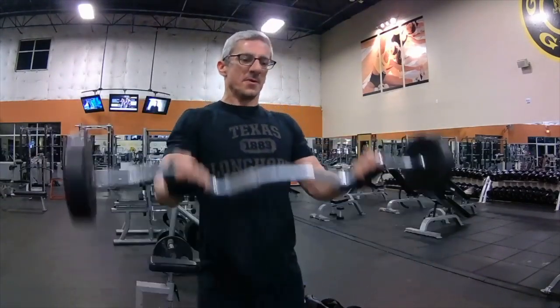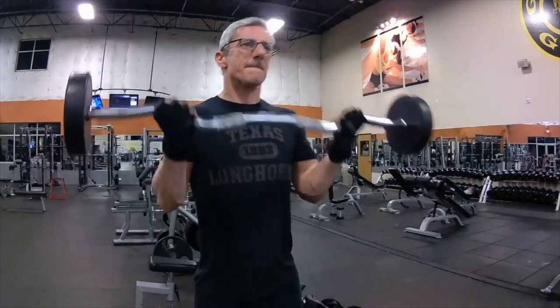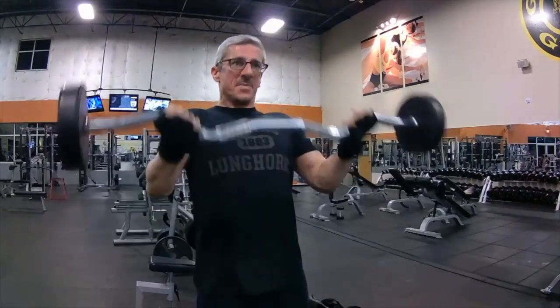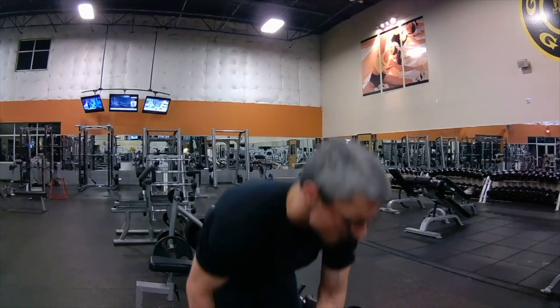I'm just giving you all the raw footage, getting a couple different angles to show you everything from beginning to end — every set and every rep.